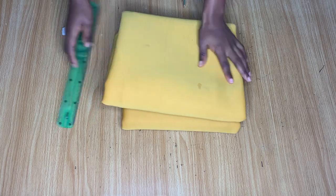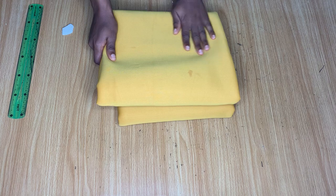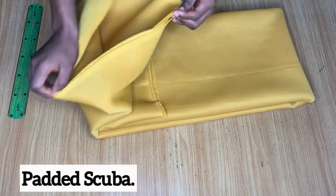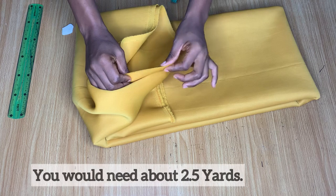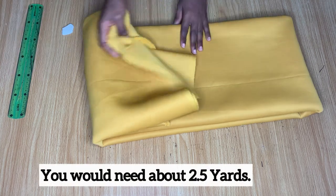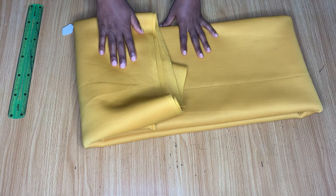To make this dress I'm going to be making use of this beautiful fabric here. The name of the fabric is called scuba — this particular one is a padded scuba. So if you want to make something like this you will need this kind of fabric as well. Let's get started with the cutting.